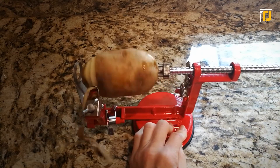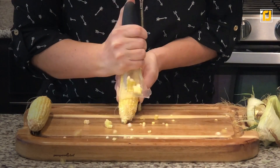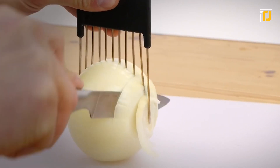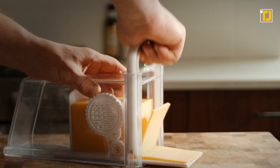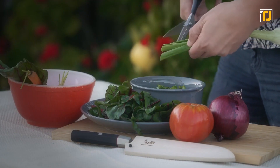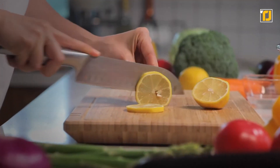Slicing up vegetables and fruits can be messy and a real nuisance, unless you have the right gadgets to help you along the way. If you're not sure which ones are worth your money, we're here to make your life easier. From gadgets that will help you make cheese slices at home, to scissors as sharp as a samurai sword, here are the 12 coolest slicing gadgets worth checking out. Let's have a look.